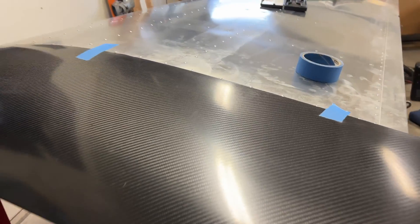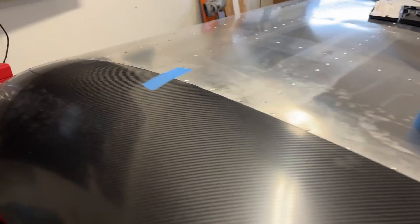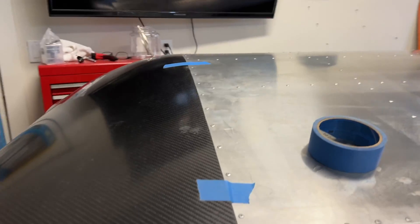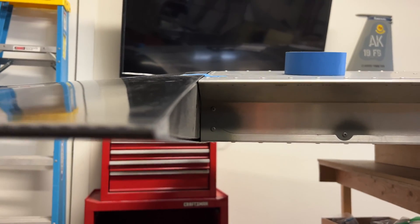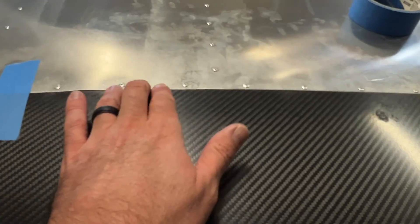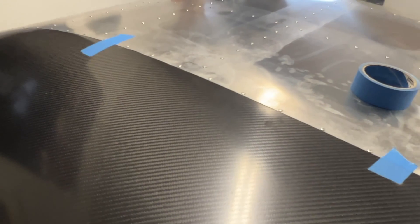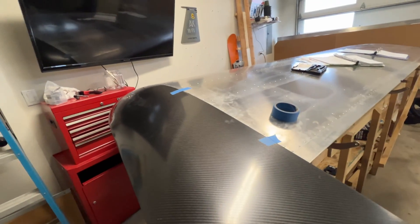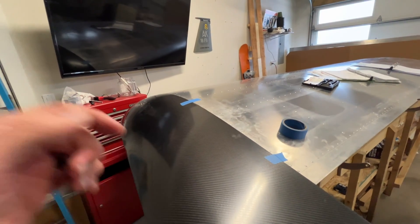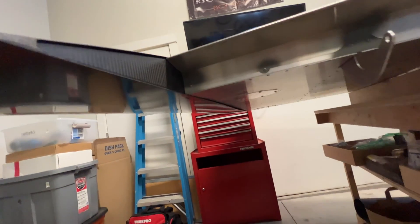Got the wingtip test fit, just hanging in place with some masking tape, but it looks really nice. I like the positioning of the rib — I don't think it needs any more adjusting. It's just showing some minor imperfections in the aluminum. So I'll take the wingtip off and match drill from the inside, the aluminum rib into the carbon rib.